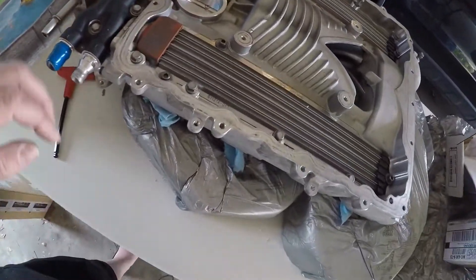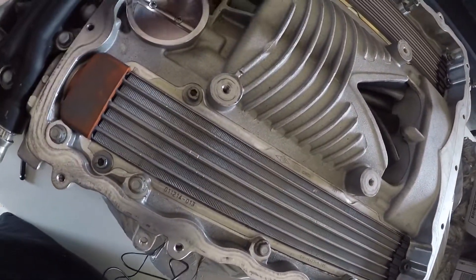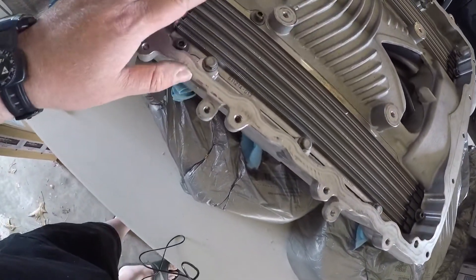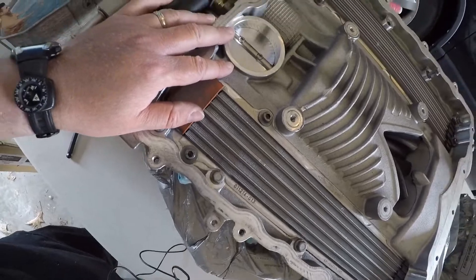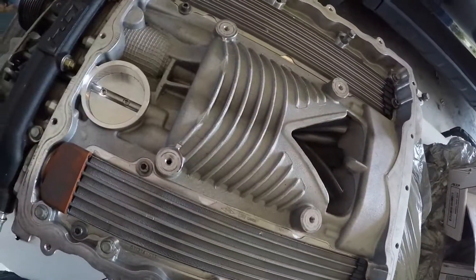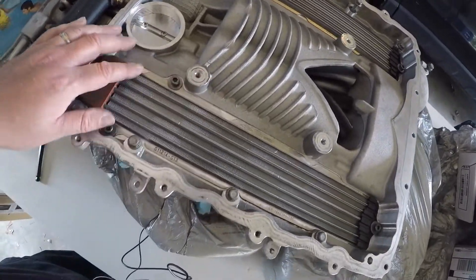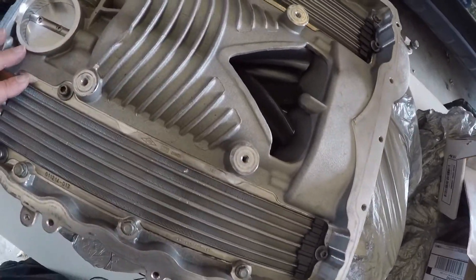So that's one thing they recommend to check — that it doesn't bind up and moves freely, which is good. I'm assuming either the previous owner had a catch can on his Z06 or he cleaned it up before shipping, because inside here it's pretty clean — there's not any oil in there that you'd normally see.